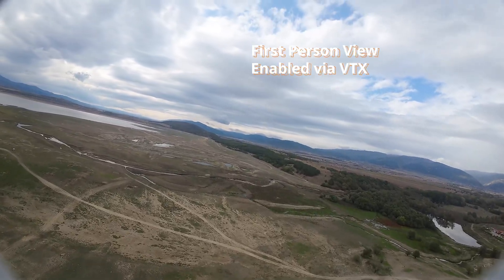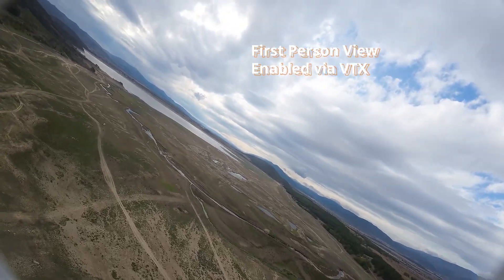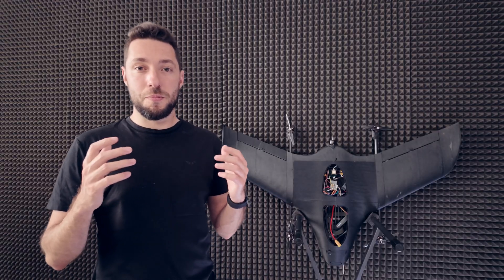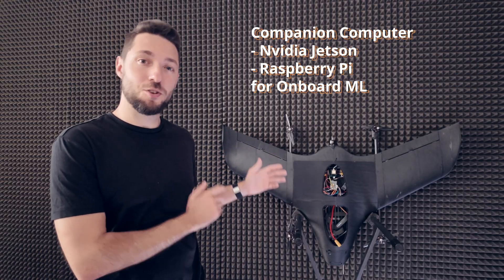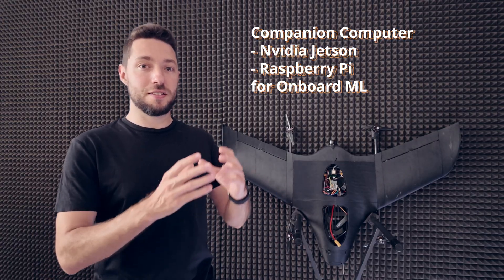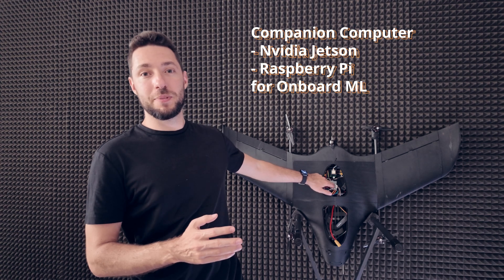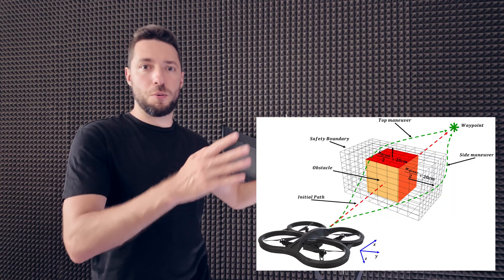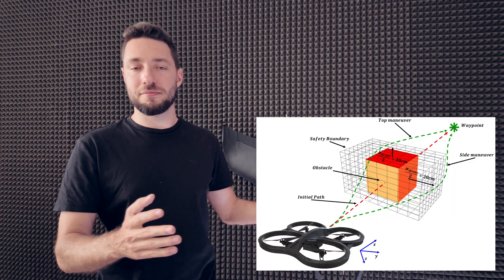Another really cool use case is FPV — this is an amazing hobby, because when you strap on the goggles and you're flying high, it's just an incredible experience. You can also pair this with a companion computer, such as an NVIDIA Jetson or a Raspberry Pi that talks directly to the flight controller and can influence its behavior. That enables you to put all sorts of sensors on board and have robotic-grade autonomy, as it can detect objects, follow objects, avoid objects and obstacles.